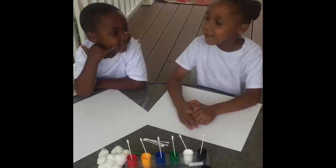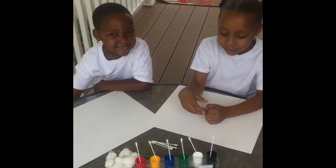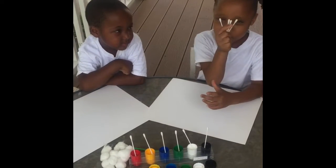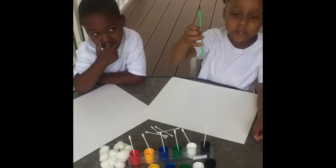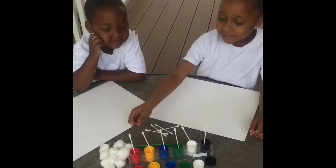Hey guys, welcome back to my channel. Today I'm with my little baby one and we are going to be painting. You could use q-tips, you could use cotton balls, you could use a brush. Now let's paint!